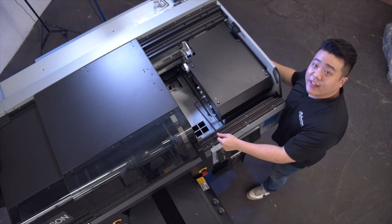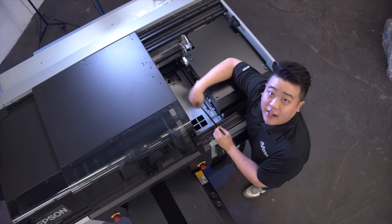Now that we've removed the bracket on the outside, it's time to remove the bracket inside that's holding the print carriage.